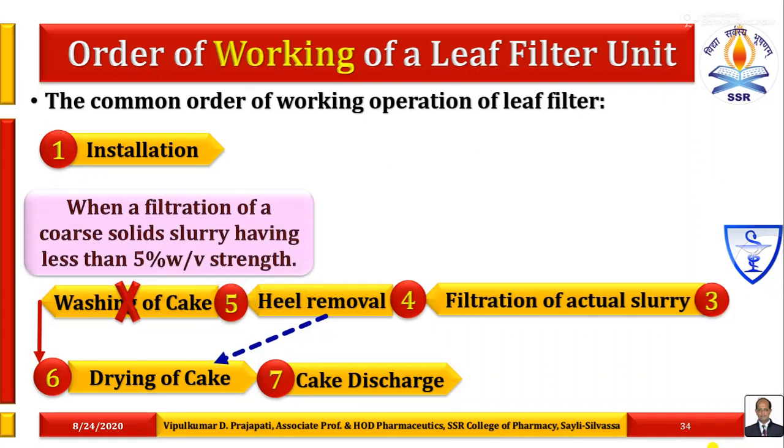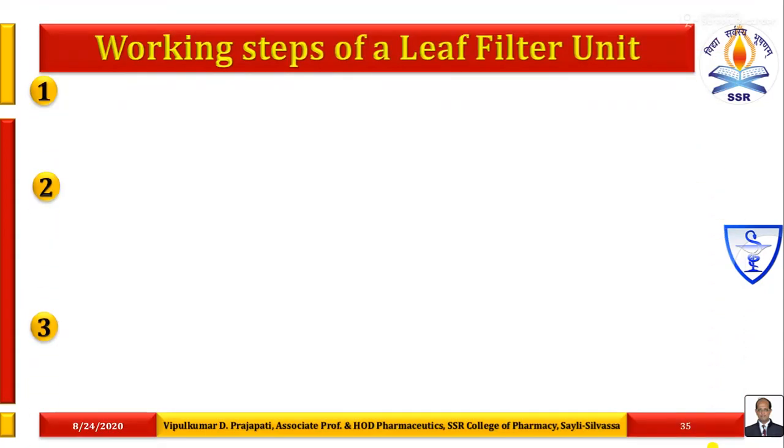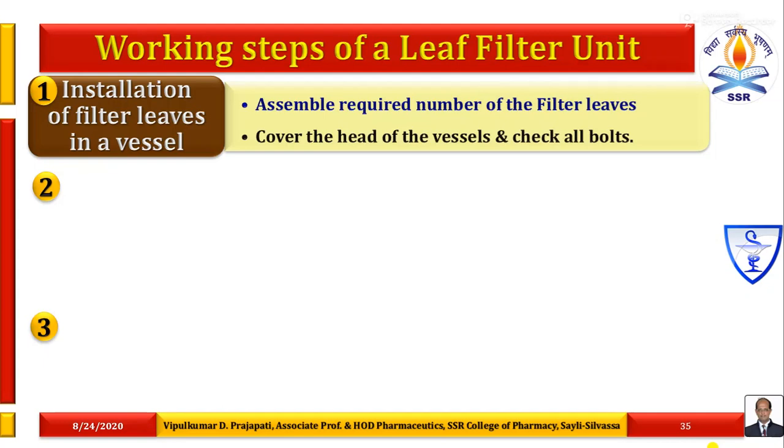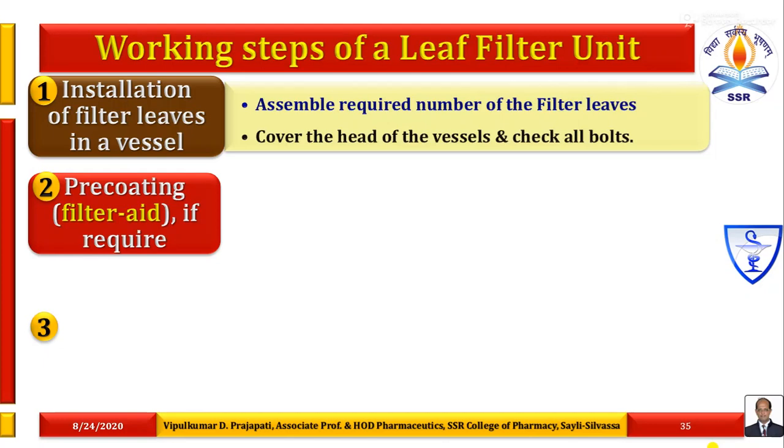When the slurry contains coarse solid particles less than 5% weight by volume, after installation of filter leaves in a vessel, filtration will be carried out directly without applying a pre-coat layer. The first step is installation of filter leaves in a vessel — assemble the required number of filter leaves according to the capacity of the vessel and desired thickness of the filter cake. Maintain the space between the filter leaves and cover the head of the vessel, checking all bolts. Second step is pre-coating or filter aid layer if required — used when contaminants are gelatinous and sticky, leading to pore blocking, and when a clear sparkle filtrate is required.